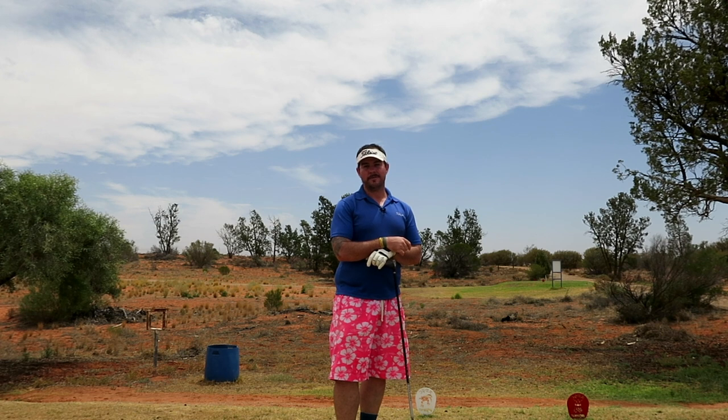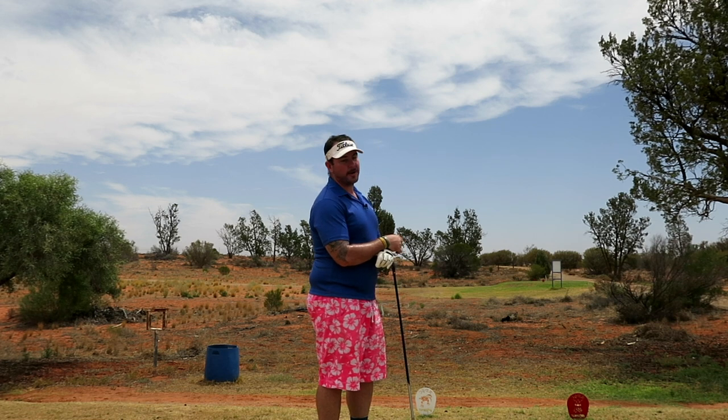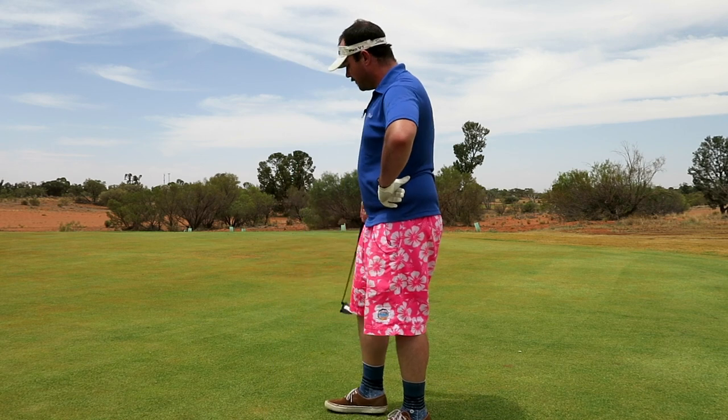I'm here to teach you how to putt golf today. So as you can see, we've just landed a ball on the green, straight off the tee, and we're going to get into the golfing part, which we call putting. Putting is a pretty fucking easy part of the game. The ball's got to go into that fucking hole from this fucking distance. It's not like driving, which is the man's part of the fucking golf course.